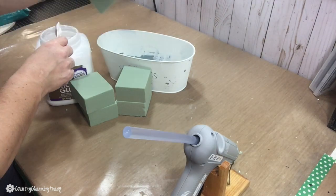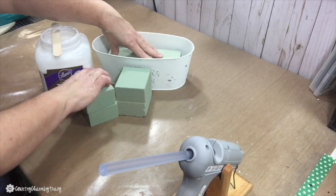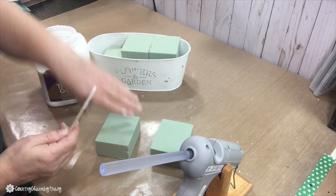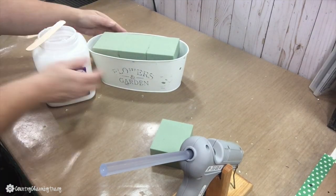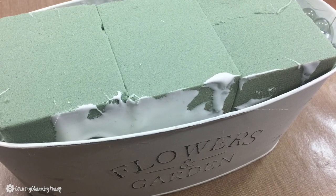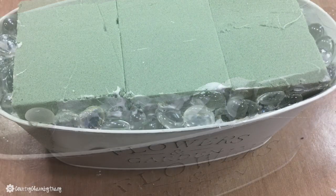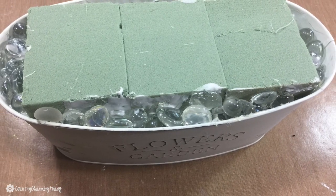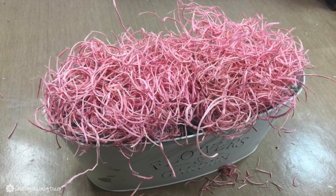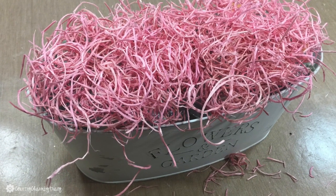To get started on the styrofoam base, I'm using Aleene's Tacky Glue as well as some hot glue. I used one of the larger blocks from the Dollar Tree as well as three of the smaller individual squares. To give my bucket some weight, I'm gluing some glass beads in the bottom of the bucket, then adding my pink excelsior on top to cover up the green styrofoam.